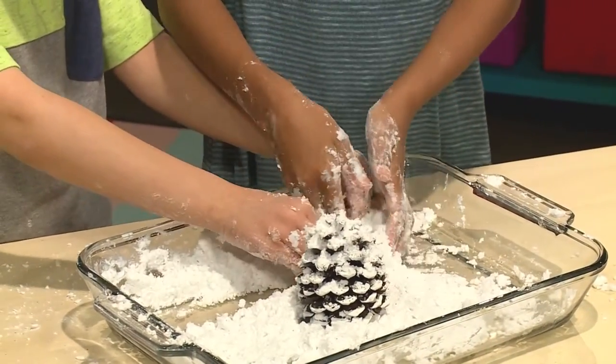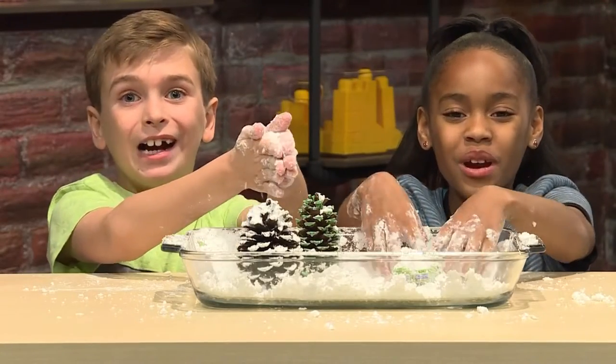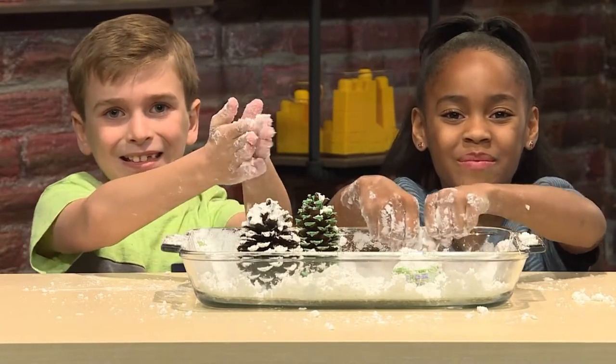How to make your own snow! Over the river and through the woods to Grandma's house we go. We made our own snow! We're going to show you how to make it so you can play, too.